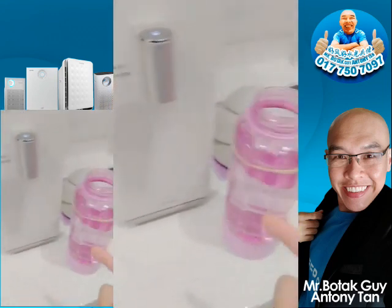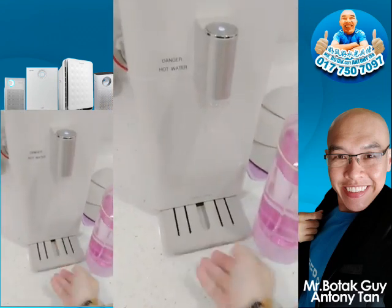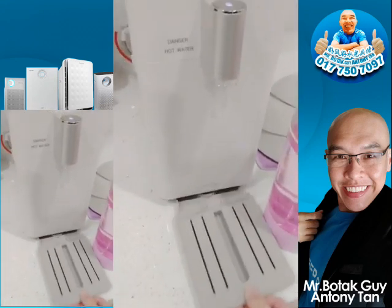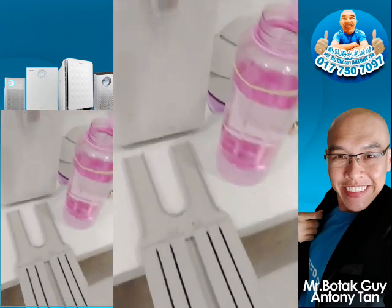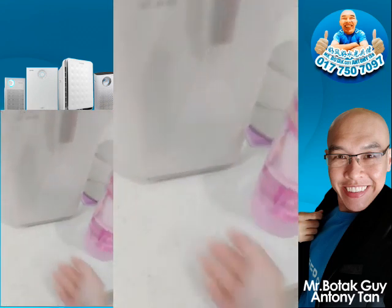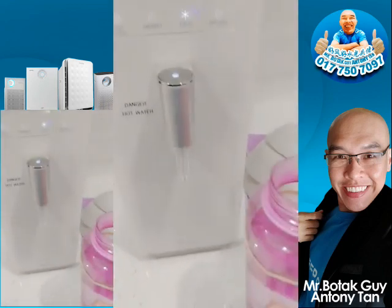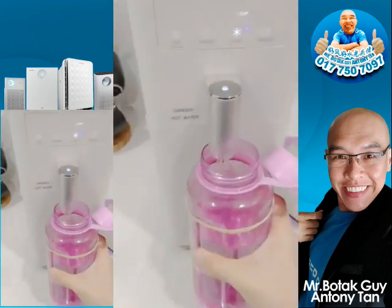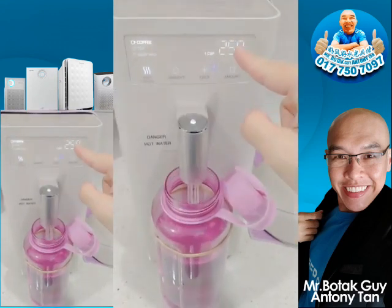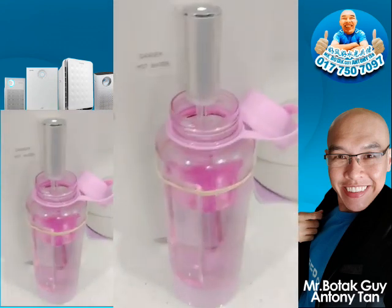If you want to refill a larger container, this bottom plate can stay inside or you can remove it — both ways work. You can remove it or keep it inside, either is fine. Continuing to collect my hot water, just one cup of 90-degree temperature water.